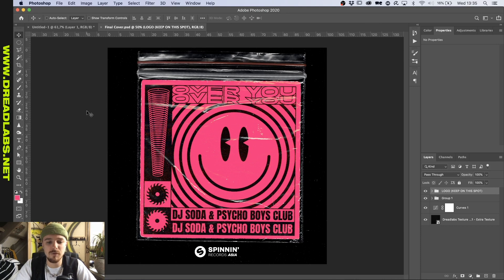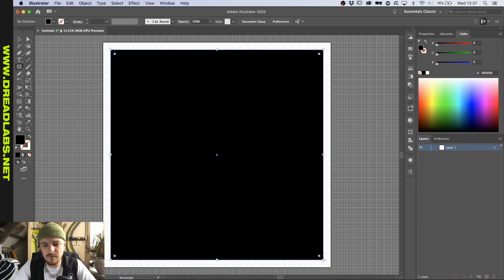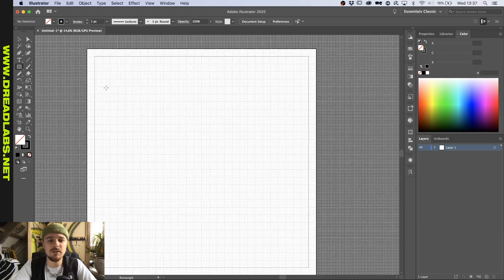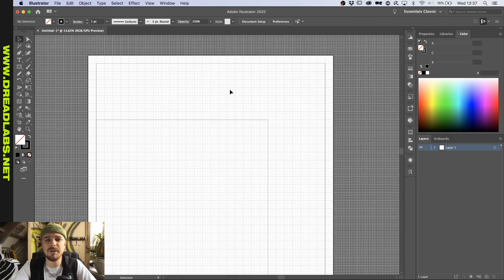We're up in Illustrator right now and I usually just go by a 3,000 by 3,000 canvas. I'm going to draw on my grid with the rectangle tool. I already tried to leave open some space on the edges, and then I mainly just divide some parts and make main squares first for the main graphic — something like this — and then I'll see what I can fill in there. Let's just grab a font and see how to go from here.